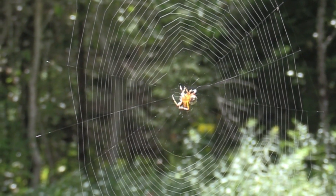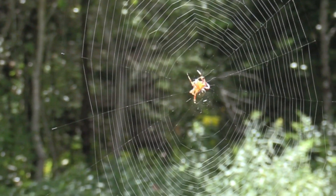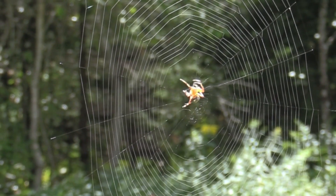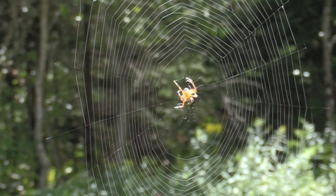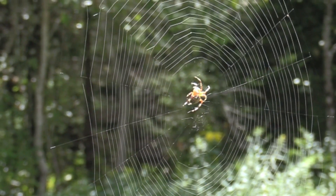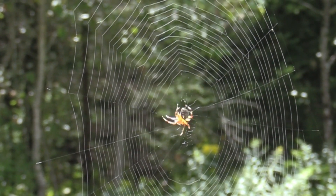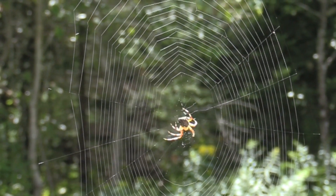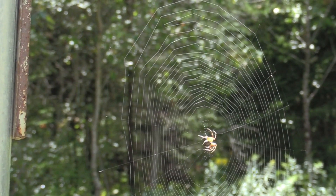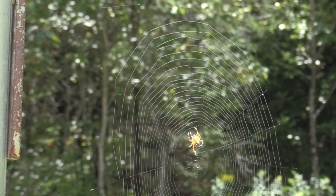Right here he's kind of finishing the center up, going around and around in the middle — I think just shoring it up, making it a little more reinforced. Then he's going to make a beeline for some shade because I think he was getting pretty hot. I don't think they can take the heat out in direct sunlight very well.